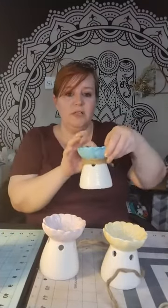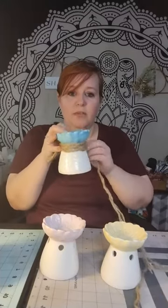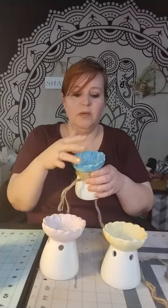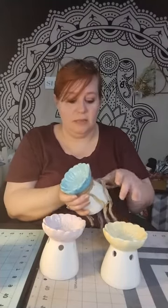I also ended up getting these cute little candle holders and I'm thinking of making them into beehives. I've already started just to see what it would look like wrapped, leaving the flower alone and maybe putting some eggs or something in there. I'm still playing around with it, but my brain never shuts off.